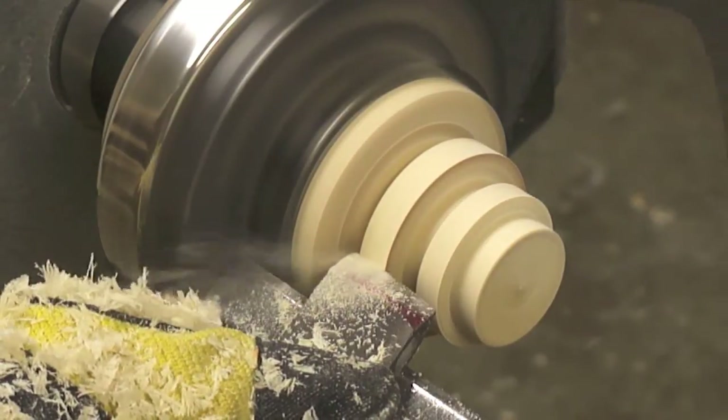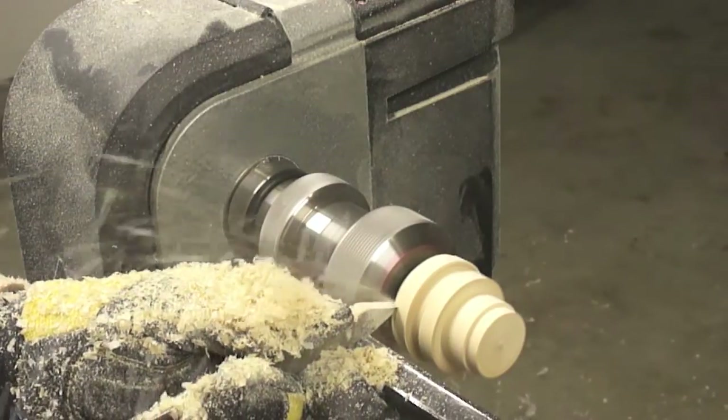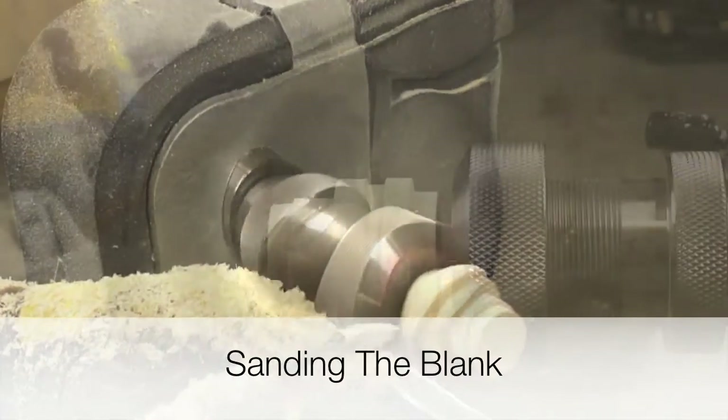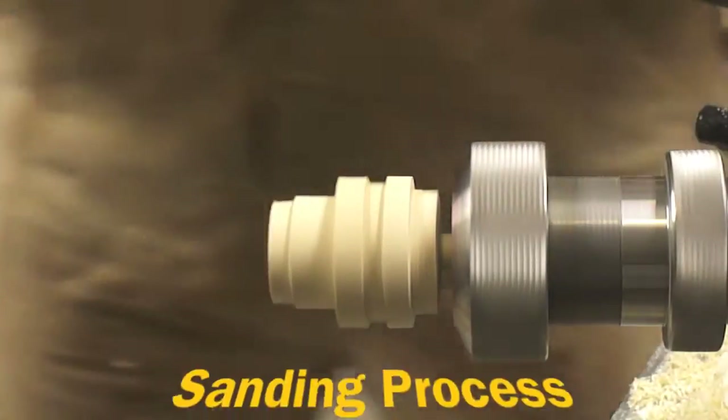Here I am just adding the final details to the bottle stopper. The cutting process is now completed, so it is time to sand the blank.